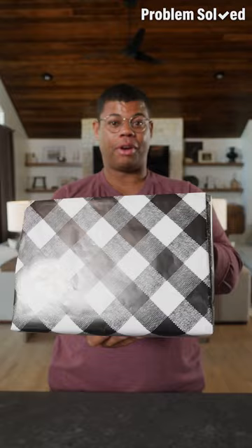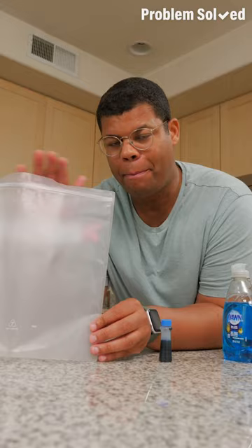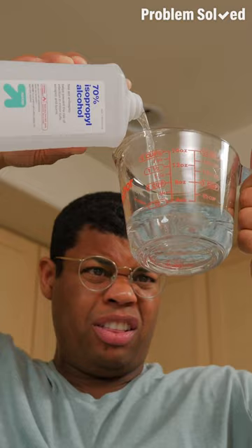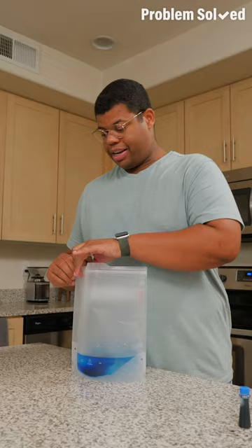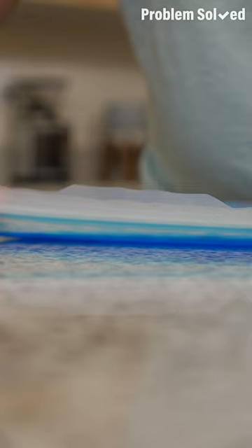Here's how you make your own gel ice packs. Start with a reusable zip-top bag — they're more sustainable. Add two parts water, one part alcohol, a little bit of dish soap, and for the right look, food coloring. Get as much air out as you can, make sure it's sealed tight or you can double bag it. Now this goes into the freezer for a few hours or overnight.